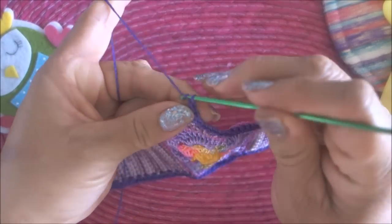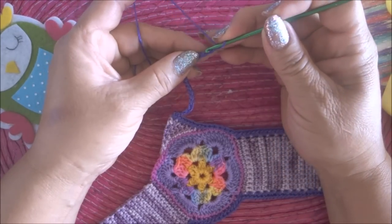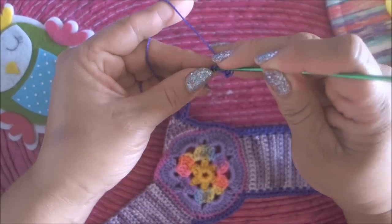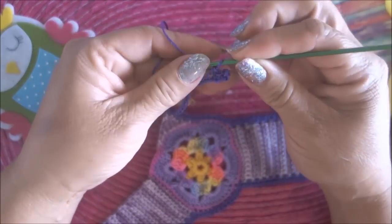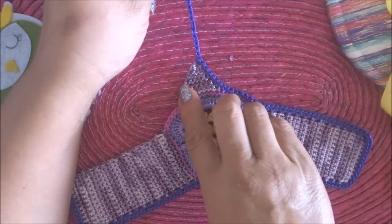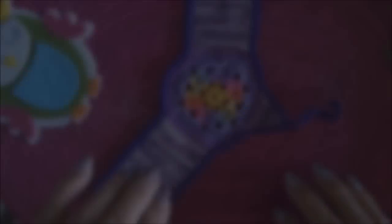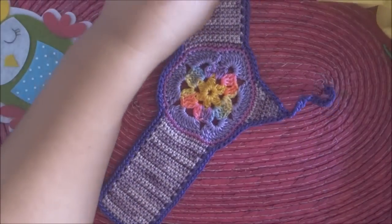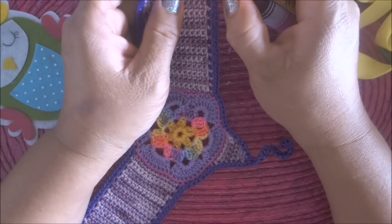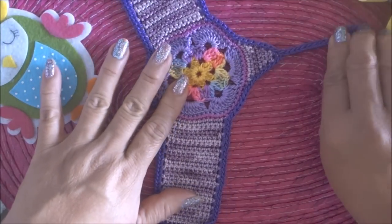Ya estamos aquí en el piquito. Hago 20 cadenas: 1, 2, 3, 5... ya tengo las 20 cadenas. Me regreso a la tercera, aquí hago un medio punto, y así continuo hasta llegar aquí. Termino aquí con medios puntos hasta finalizar la pieza. Aquí está terminada la pieza, cortamos y quemamos. Así debe de quedar.